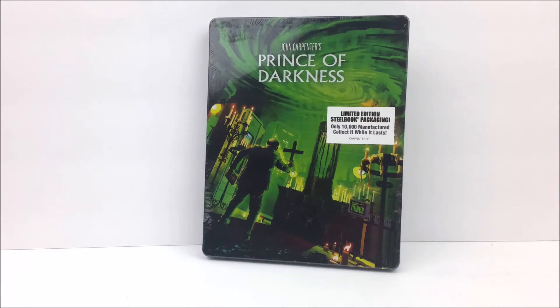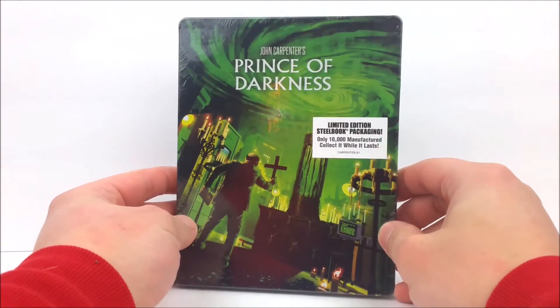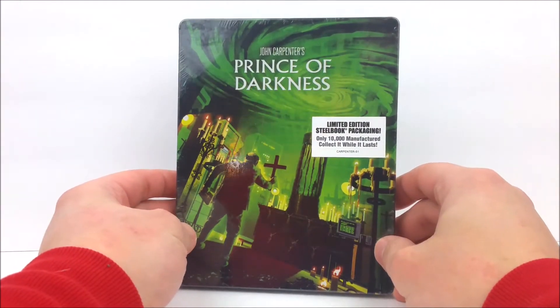We did pick this up off of Amazon's website for I believe it was $18.49. If you want to pick it up, just head on Amazon, use your Prime and get it shipped in two days to your house and you'll be watching in no time.